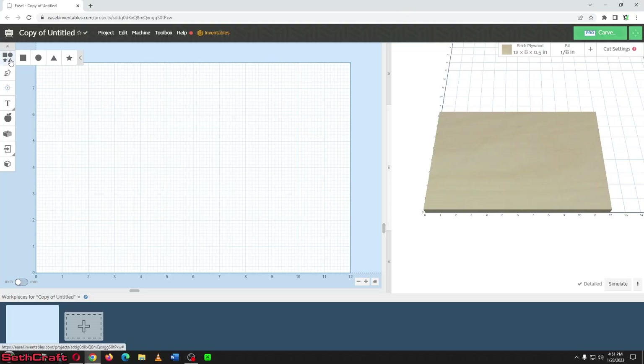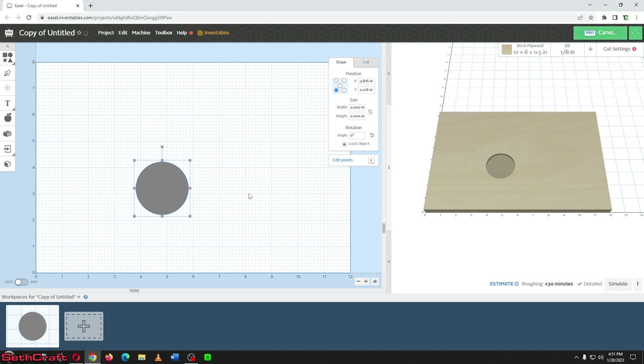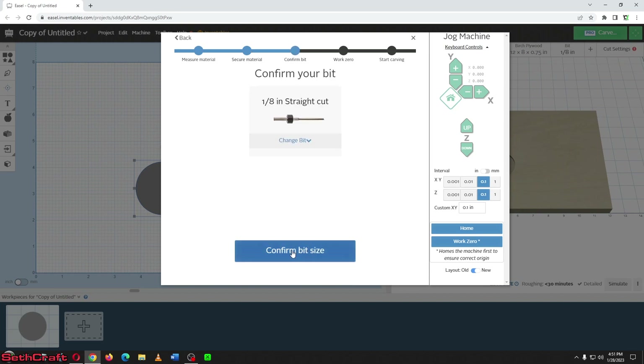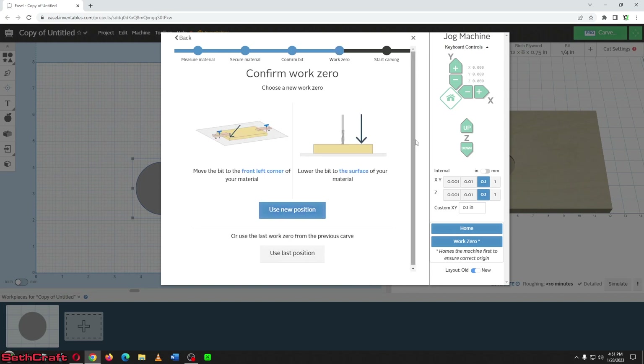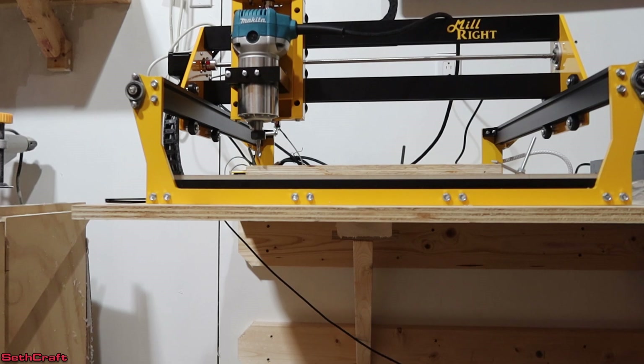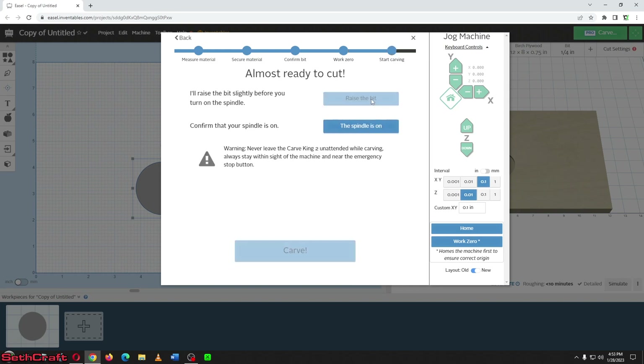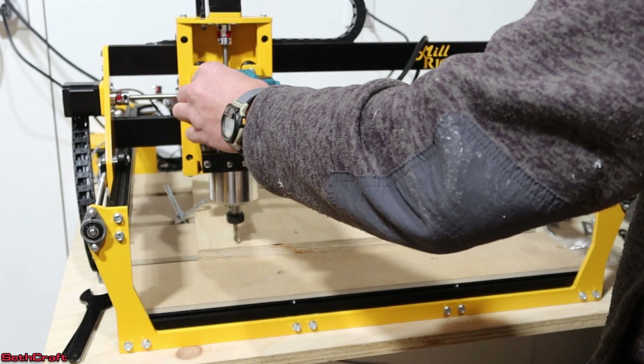I'm here in Easel where I'm going to make my very first project. Let's grab a circle and move it towards the middle. My piece of material is three quarters of an inch — let's confirm that it is locked down. The bit I'm using is a quarter inch. Let me walk this over to find the new position. I've moved the bit to the corner where I want it, and then I've moved the bit down to the surface. I'm going to use this as the new position. I'll raise the bit slightly, then turn on the spindle. Things are about to get loud, but let's go ahead and do it anyway.